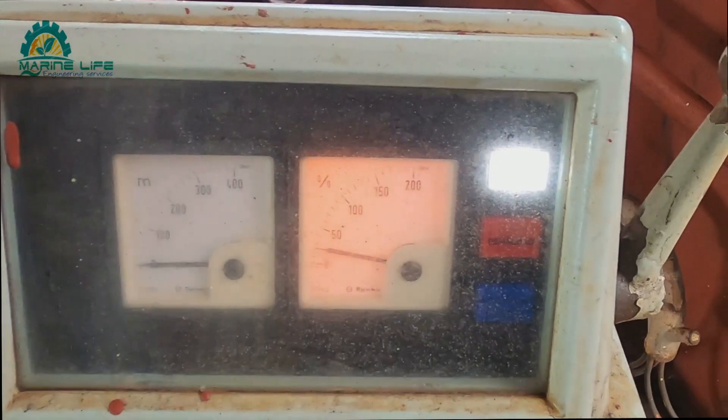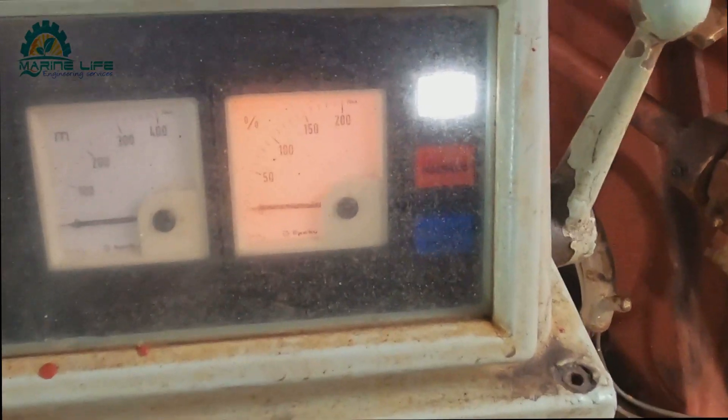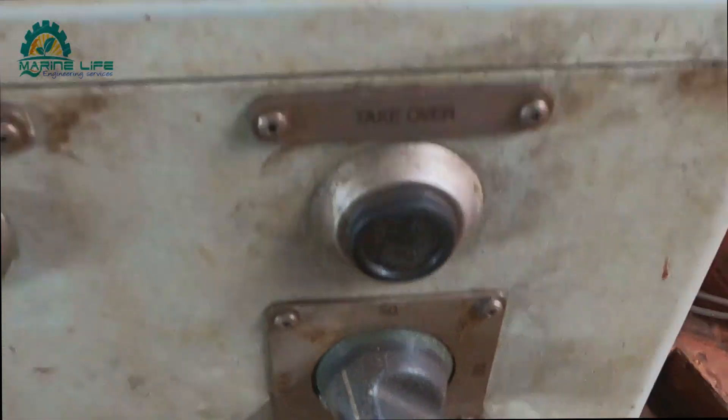This is the anchor windlass which has auto tension as the main working function. I'm going to show you what I'm doing here and how to find out the fault.